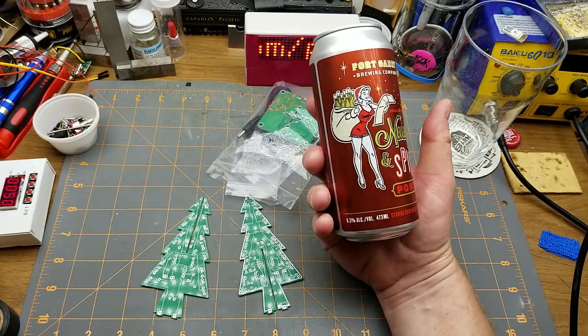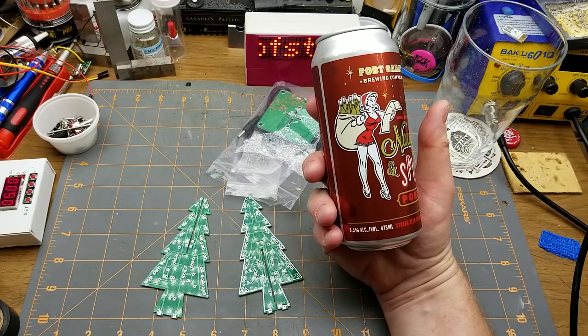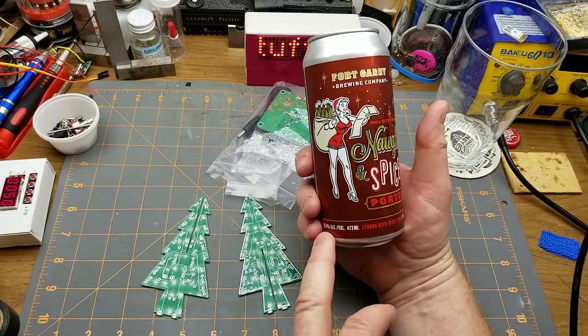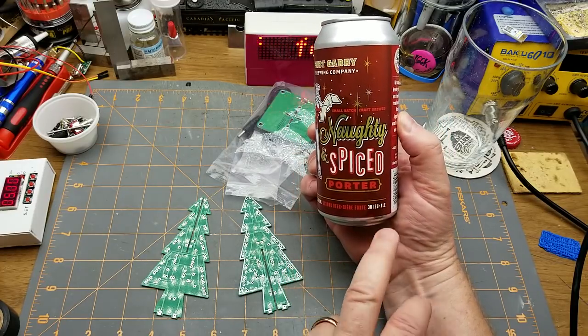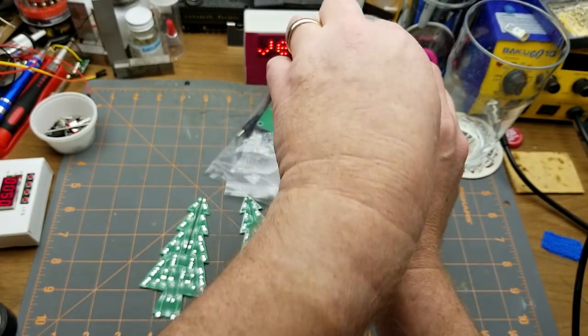Which seems interesting — not usually one for spiced beers, but I'll give this one a shot. Six and a half percent alcohol, 30 IBU, nice and low, and of course a porter from one of my favorite local breweries.